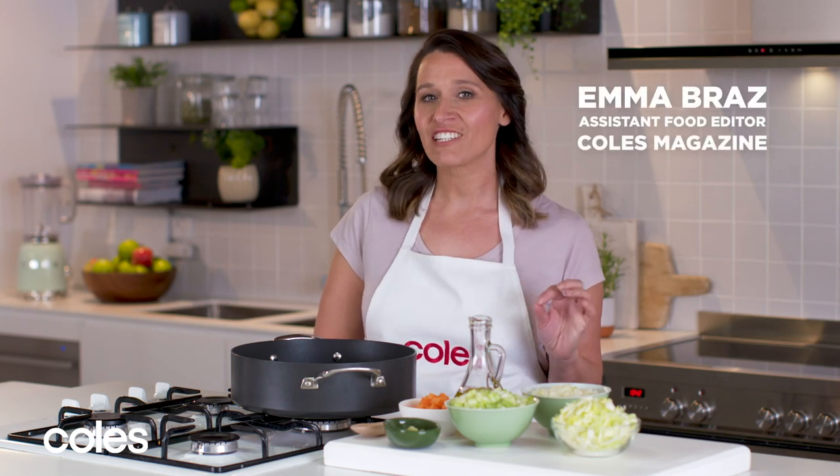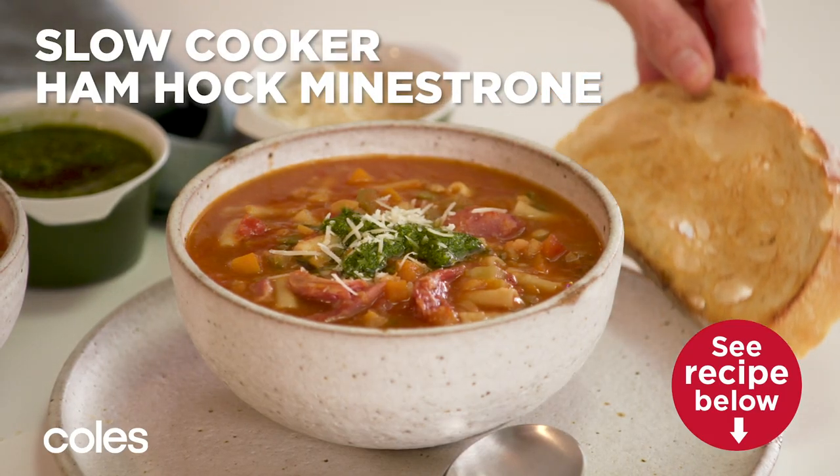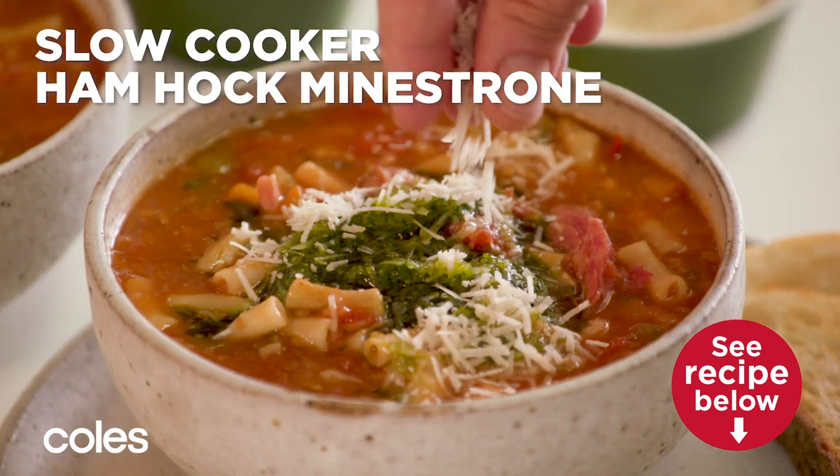A hearty minestrone soup is guaranteed to warm you from the inside out and I've got a great recipe for you. It's made in a slow cooker so it's super easy. It's packed full of veggies and pasta to fill everyone up.